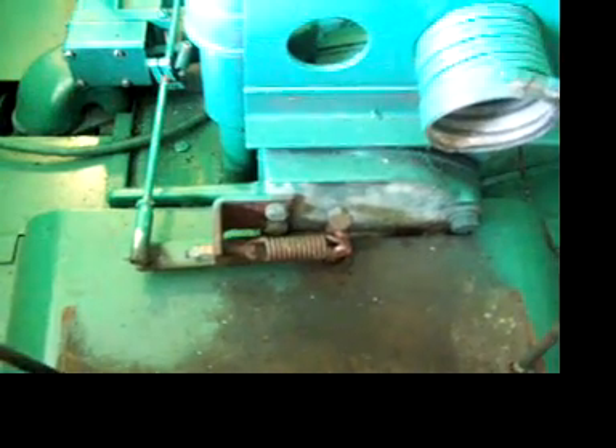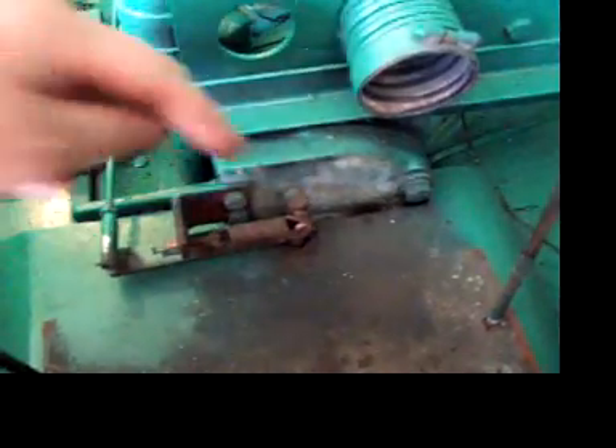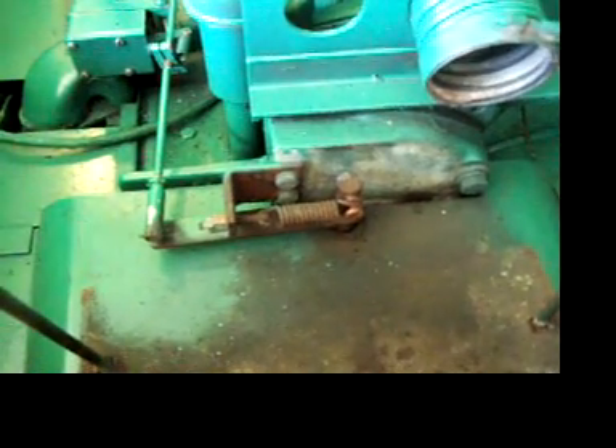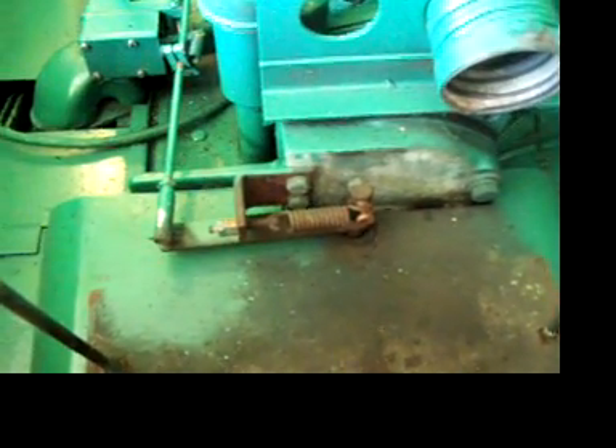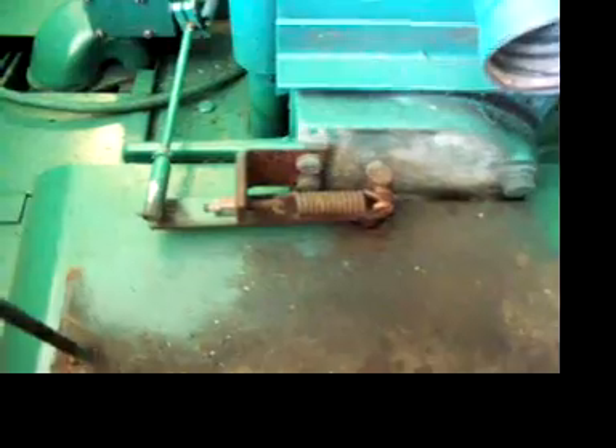If it can't stabilize at a certain load, you'll need to lengthen that screw so that the governor is a little bit looser and can actually stabilize the RPM. On this one I have it almost all the way in and it stabilizes fine at any load, so that's where I left it.